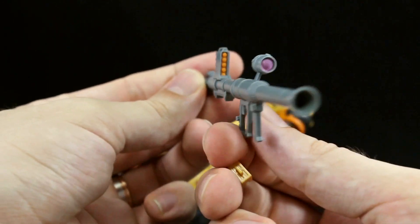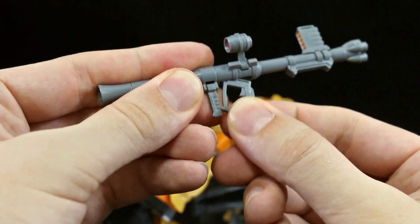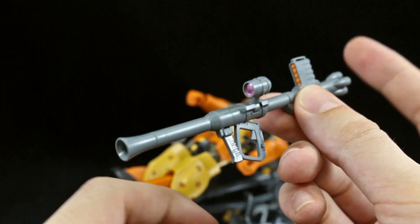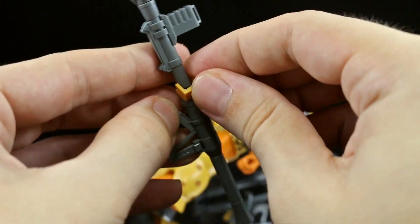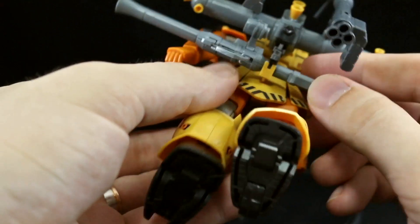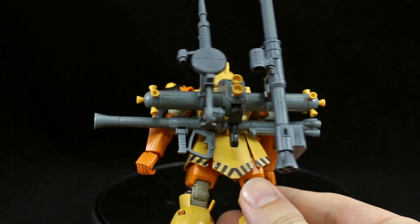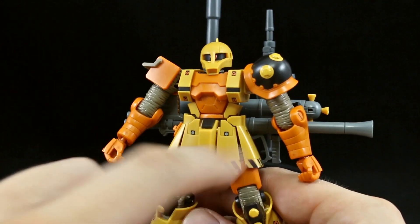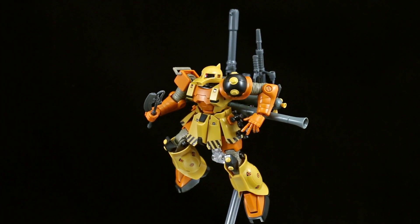We do also have a new weapon — the Zaku Bazooka 2. This one has a molded orange part for the ammo and a pink sticker for the camera. All the articulation is the same — both handles move, camera moves side to side — but it's just a different and much cooler design with the ammunition on top, making it easier to hold over the shoulder. This one uses a separate piece that plugs into the bazooka and then onto the back skirt; you have to get underneath the backpack to clip it on there. And there's the backpack with all that stuff loaded on.